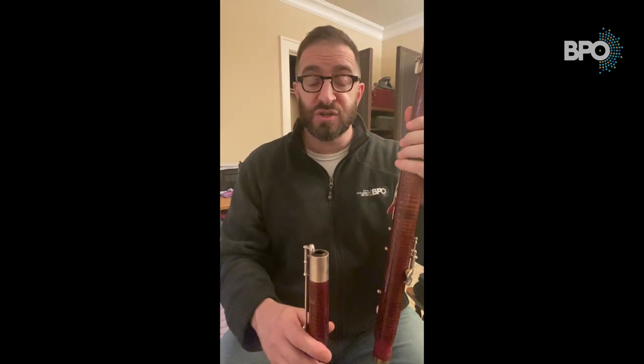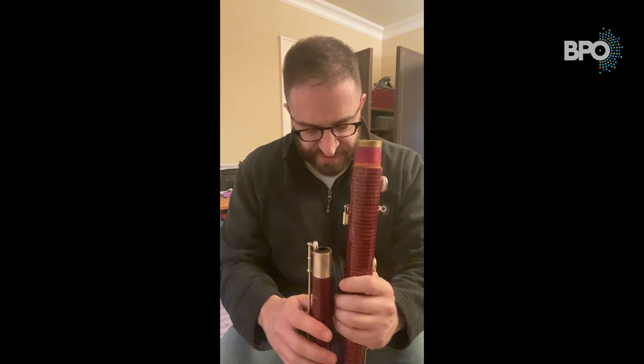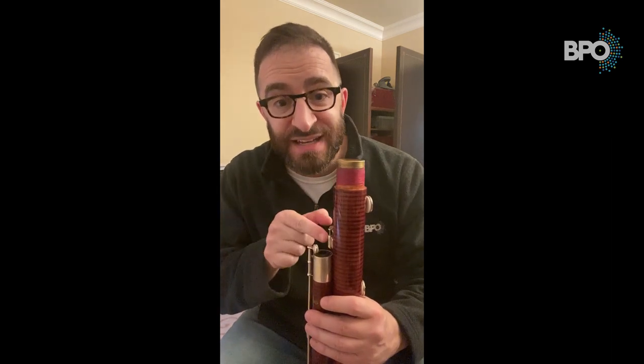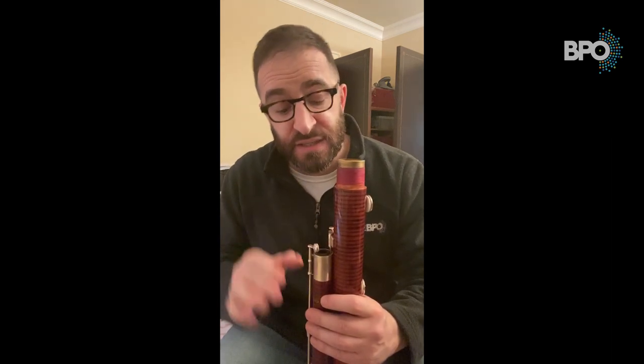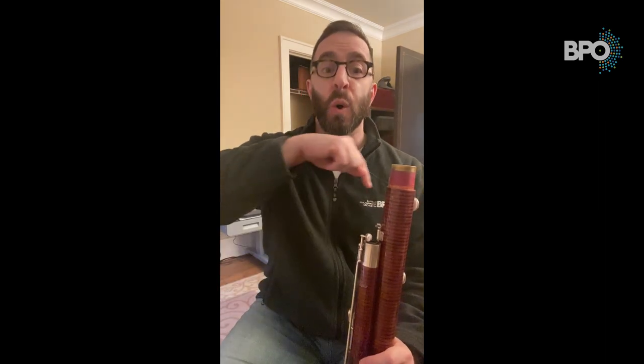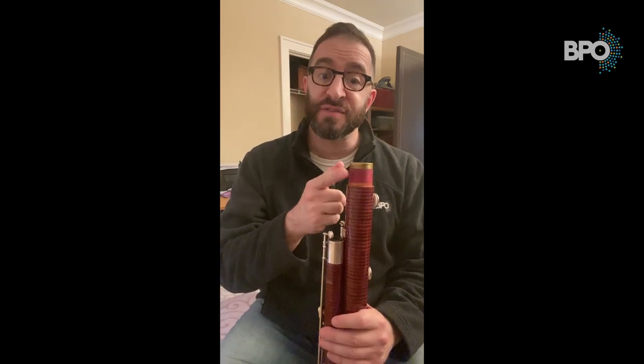The next joint is the long joint, aptly named the long joint. You're going to put the long joint in the other hole of the boot joint very, very carefully, and line it up so that the link seamlessly goes into the hole, then push it down very gently. Now, if you have cork on your tenons, you would put cork grease on all of the tenons before all of this so it all goes in very easily. You could also use cork grease if you have string tenons.